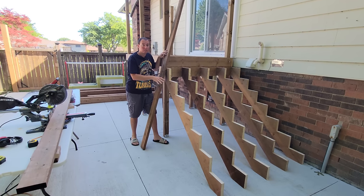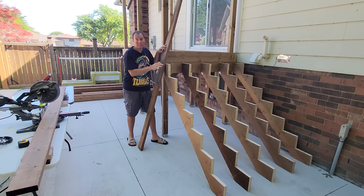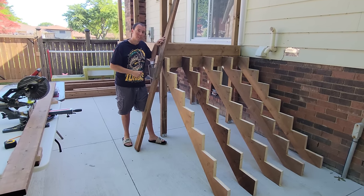Next we're going to put the decking on the stringers to make our stairs. We're going to use two-by-six-by-ten boards and just cut them right in half at the miter saw, then screw everything down with three-inch screws and we'll have a working set of stairs.